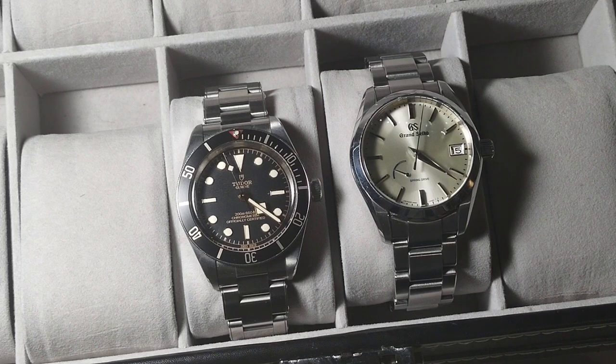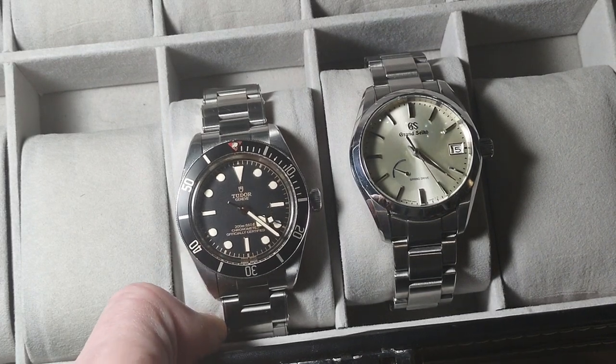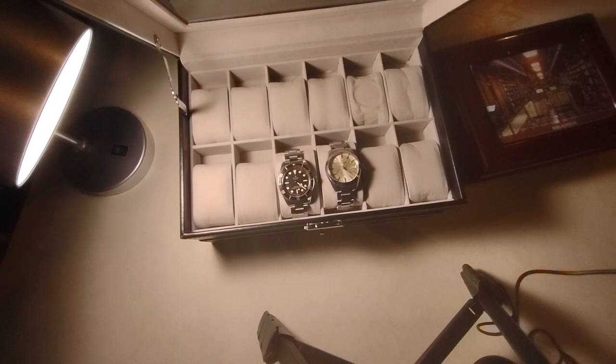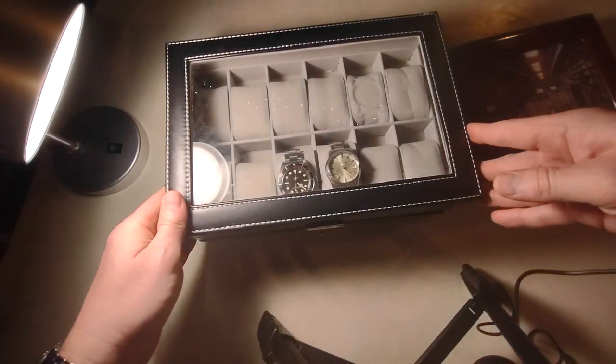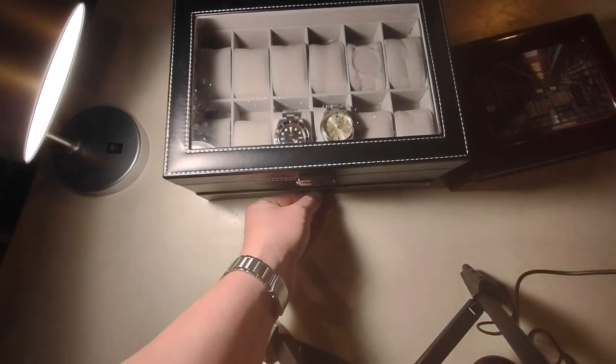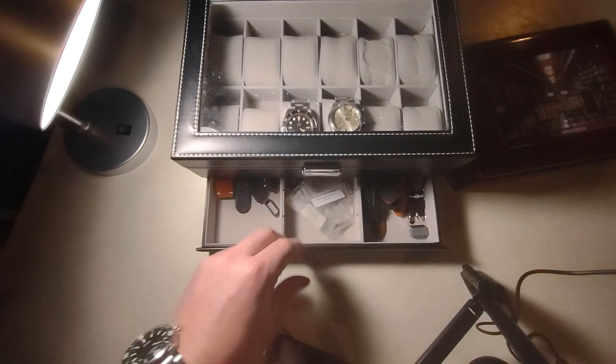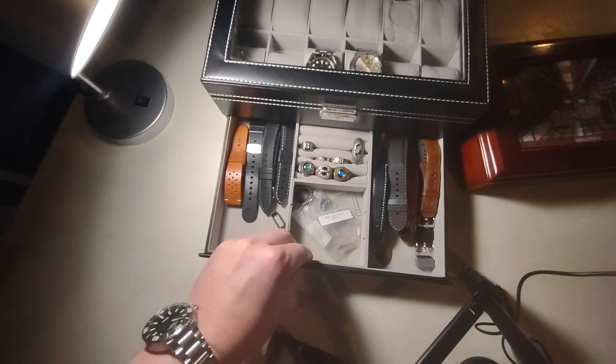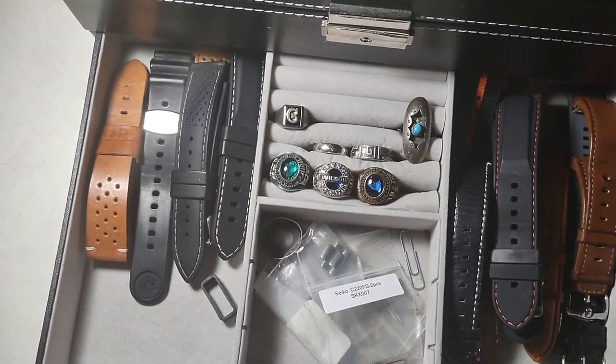The SBGA 283 with the champagne dial and the Tudor Black Bay 58 — black dial dive watch — will do most of everything you want. On a fun note, here's a little tour of the $25 Amazon watch box. Not bad to start off. I do have something different now that I can show in a later video. One thing I like about this box is it's got a little drawer where you can put all your straps, rings, class rings, whatever.